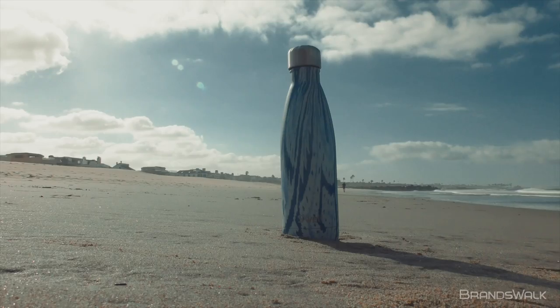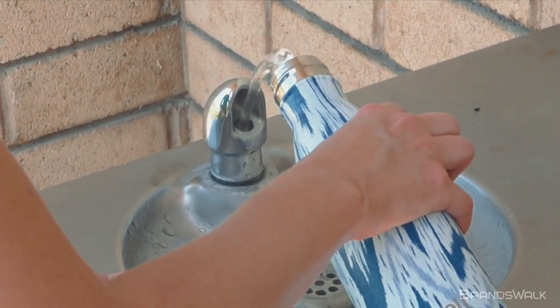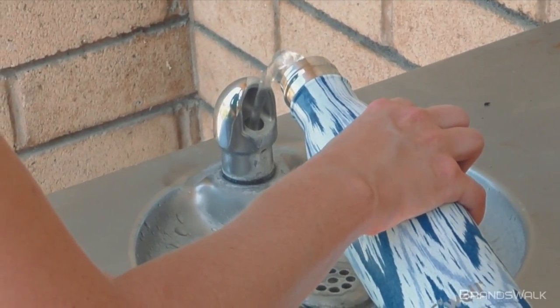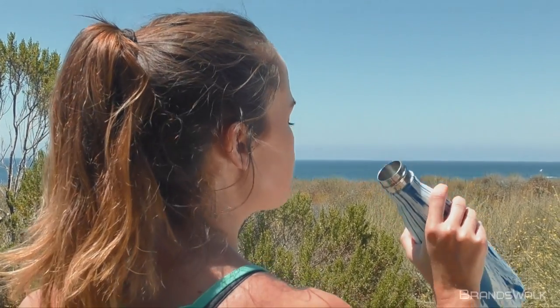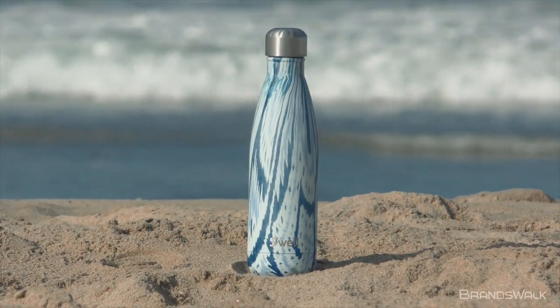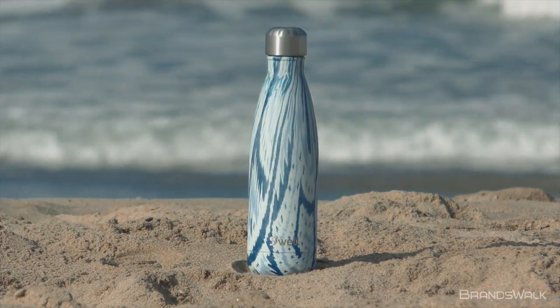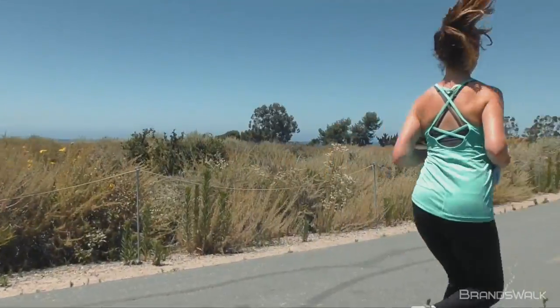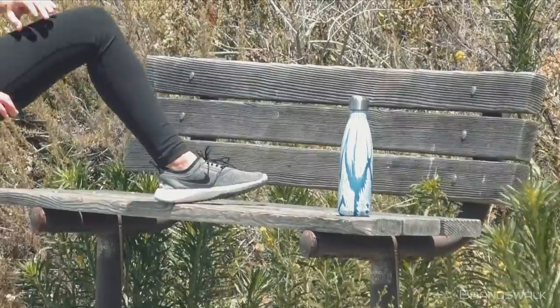Last but not least is the Swell bottle, which comes in many different patterns, colors and collections. Swell bottles keep your drink cold for 24 hours and hot for 12. It's constructed with an 18 by 8 double walled stainless steel that is non-toxic, non-leaching and BPA-free. Swell bottles also do not condensate. The vacuum sealed design keeps liquids and carbonation fresh. The mouth is wide enough for ice cubes and drip-free sipping.